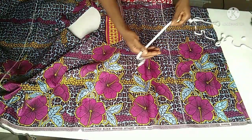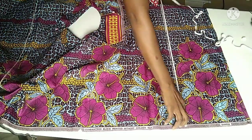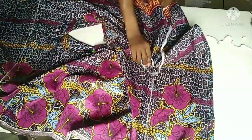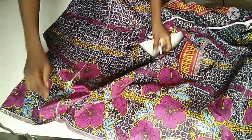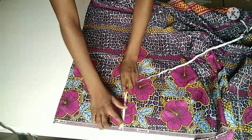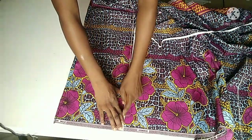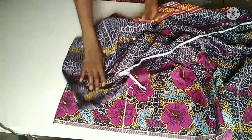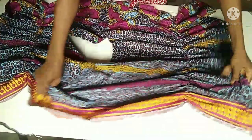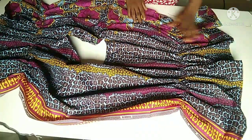I'll take my elastic and place it on that line which is my waistline. I'll go to my machine, dragging and stitching on the elastic to shape out my waistline. I'll do the same thing on the second side — drag and stitch, drag and stitch, till I reach the second side of my top. Now I'm done with the elastic. As you can see, this is the right side of my top — it's looking beautiful already.